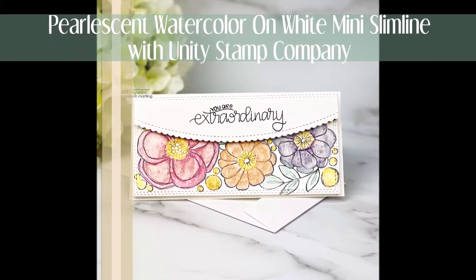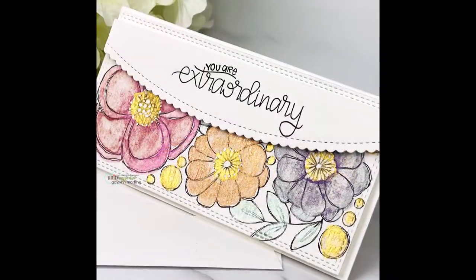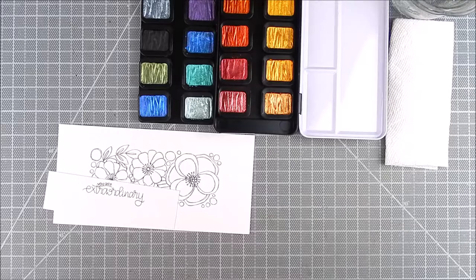Hi everyone, this is Gaylynn Martling. Today I'm here with Unity Stamp Company and I have a beautiful floral slimline card — it's actually a mini slimline card. I'm using watercolor with a pearlescent sheen to it.